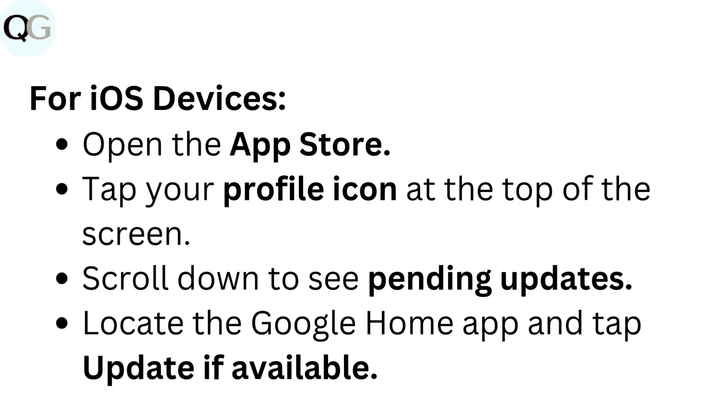For iOS devices: Open the App Store. Tap your profile icon at the top of the screen. Scroll down to see pending updates. Locate the Google Home app and tap Update if available.